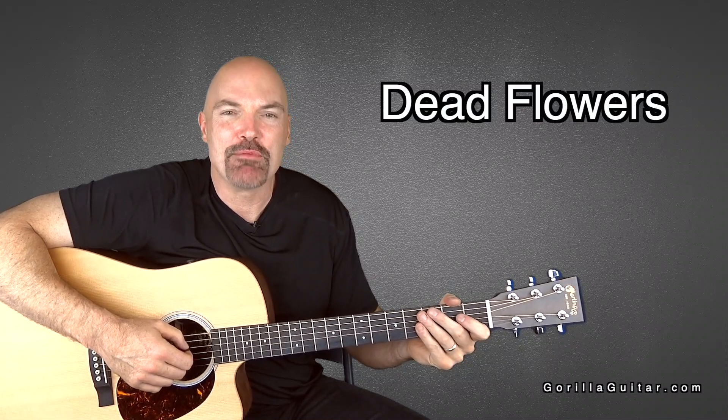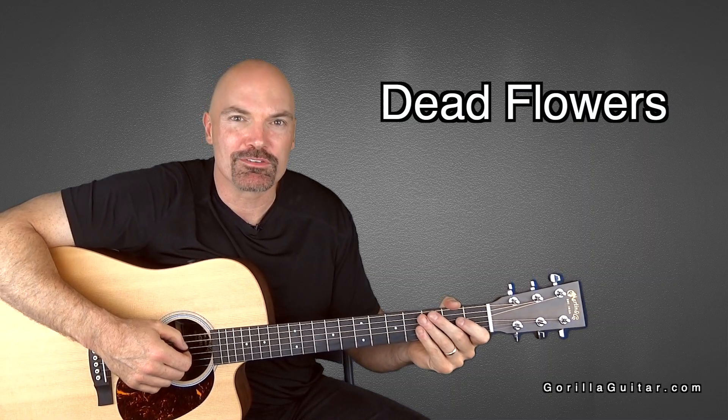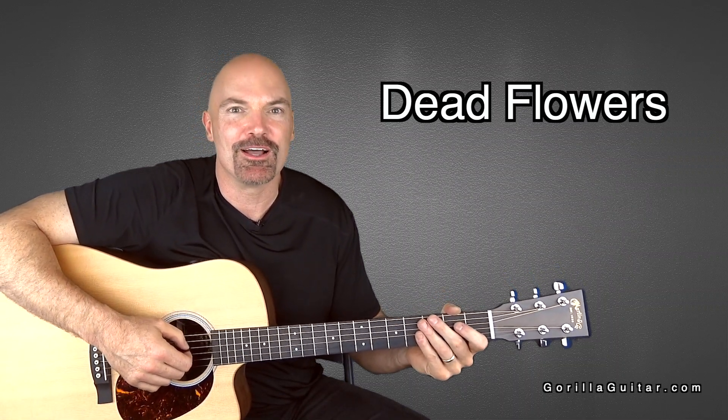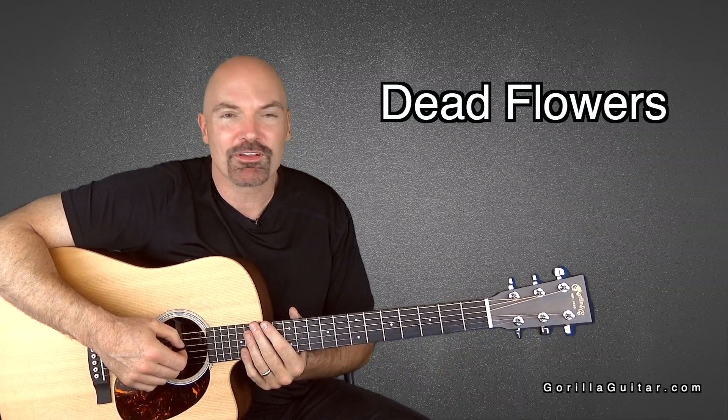Hey, welcome back to Guerrilla Guitar. I'm John Rush. For this lesson, we're going to look at Dead Flowers by the Rolling Stones. A lot of people have covered this song. It's a great song — very simple, but the lyrics are really cool and it's a fun song to play, so it's a good song to learn. So let's look at it now.